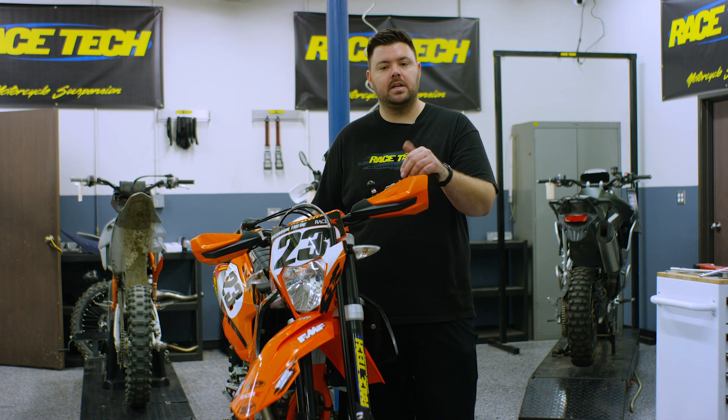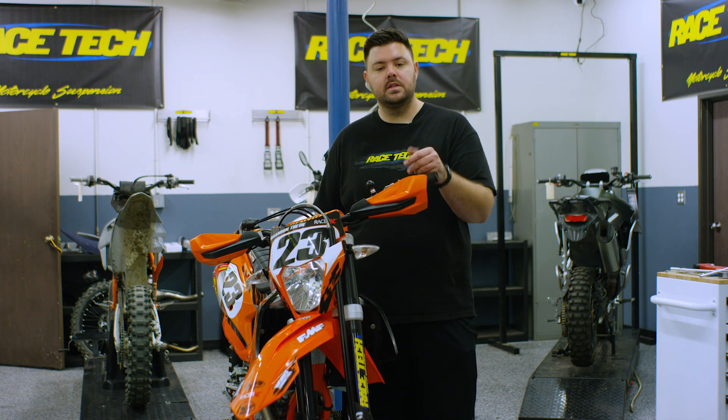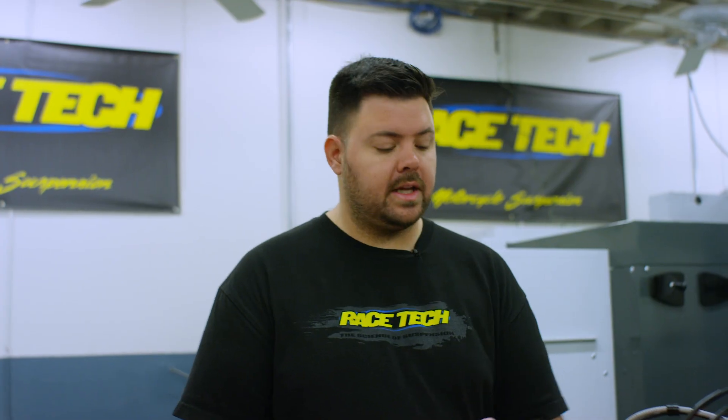What's up everybody, welcome to Racetech. My name is Wyatt and today we're going to talk about how to properly install your forks and front wheel to make sure the front end is riding right.